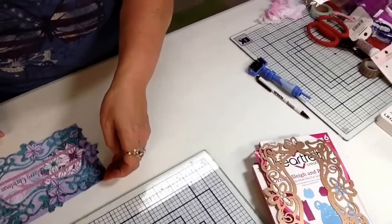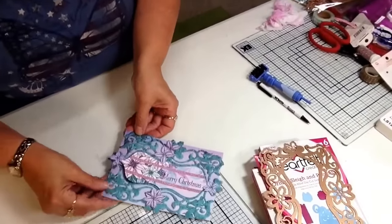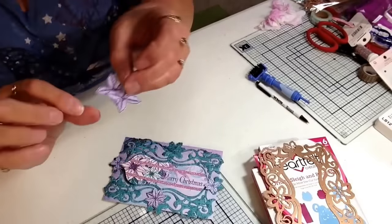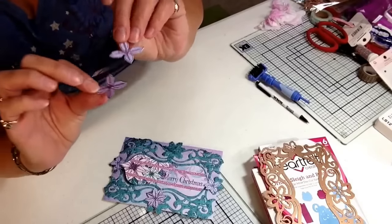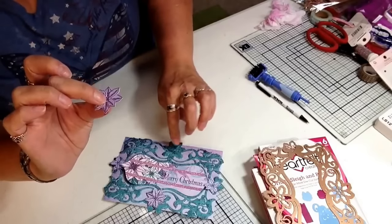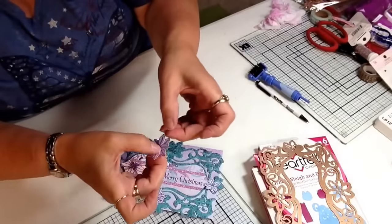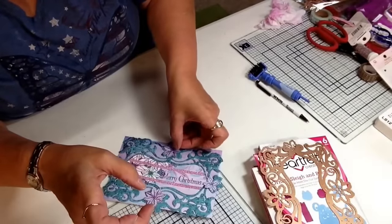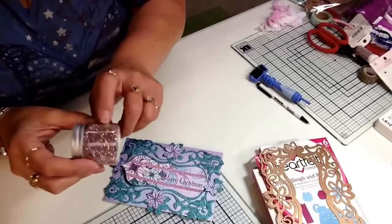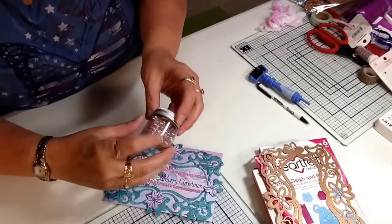For my card base, I am using the Heartfelt Creations Paper Pack. I already stamped and cut out the little poinsettias. I am going to layer them — this set works really nicely with this frame. I am going to attach them together and pop dot them to give them some dimension, then adhere them onto the card frame. I am also going to use some distressed glitter or glass glitter for the inside of the flowers to give them a little bit of bling.